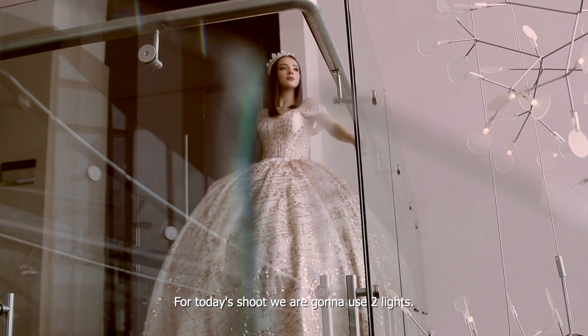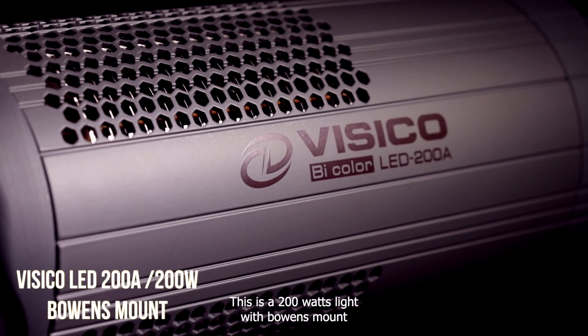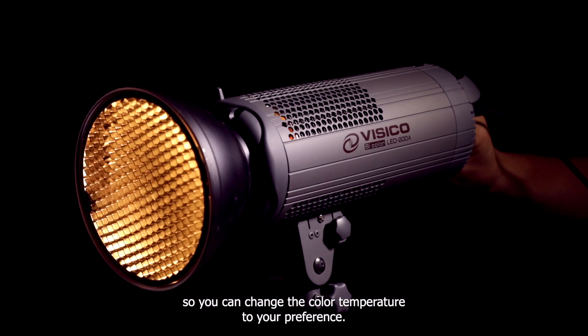For today's shoot we are going to use two lights. Firstly, one Vesico 200A. This is a 200 watt light with a balanced mount, and best of all it is bi-color so you can change the color temperature to your preference.